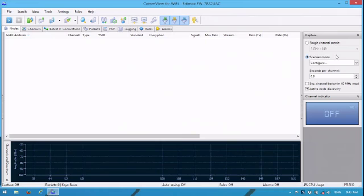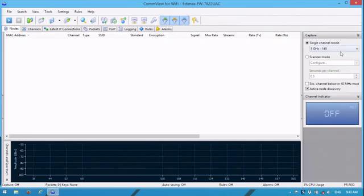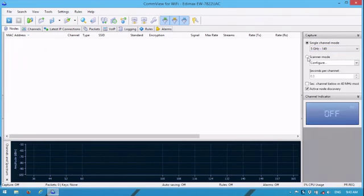On the right panel, you've got scanner and individual channel options - this is where you configure how long you'll be on a channel. You can increase or decrease that, configure which channels you want to scan, and easily switch to a single channel via a dropdown. We'll start off doing scanner mode with all those channels configured, and hit start capture.